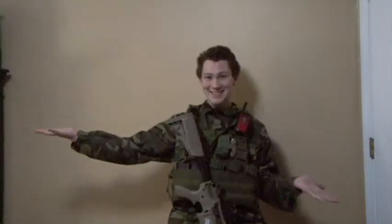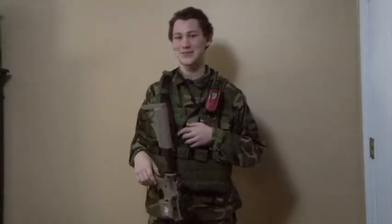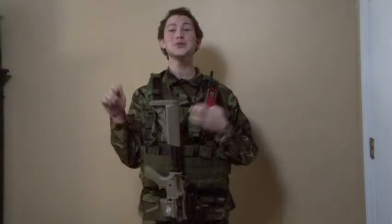Hey guys! Just kidding. I'll cut that out. Bloopers!